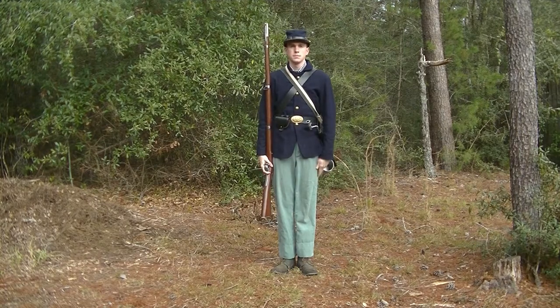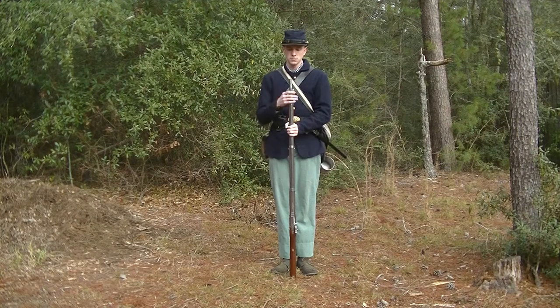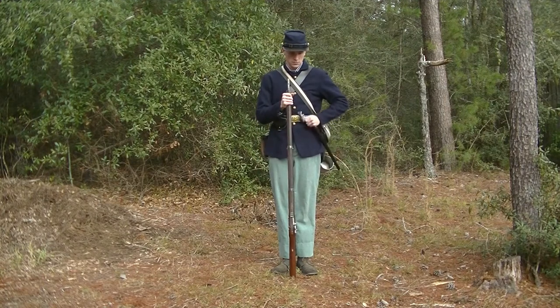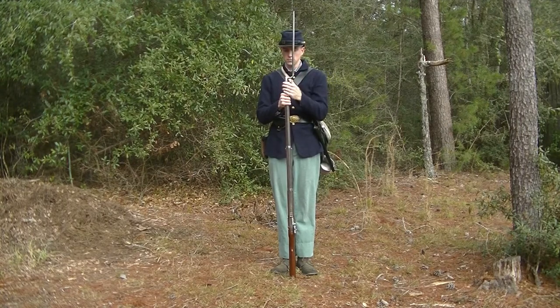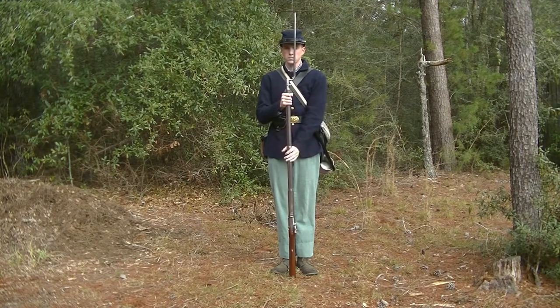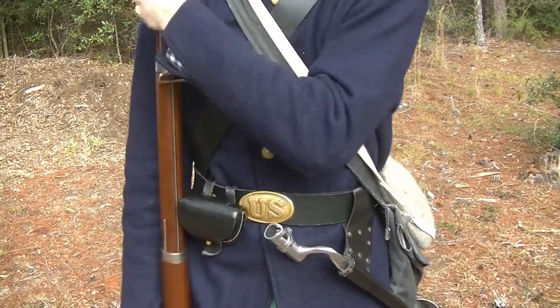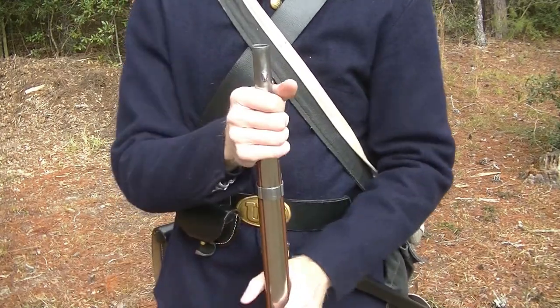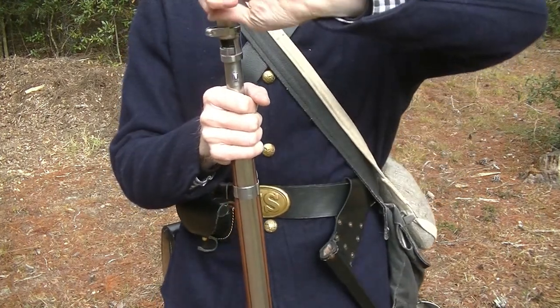Fix bayonets: at the command, the piece is grasped with the left hand at the height of the shoulder and detached slightly with the right hand. The right hand quits the piece, and the left hand carries the piece opposite the middle of the body, with the butt placed between the feet without shock. The rammer is to the rear and the muzzle is inclined forward about 8 inches from the body. The right hand grabs the upper band. The left hand then grabs the bayonet and draws it from the scabbard. The bayonet is fixed to the barrel and the lock ring is engaged. The left hand then extends to grab the piece and the right hand stays at the upper band.